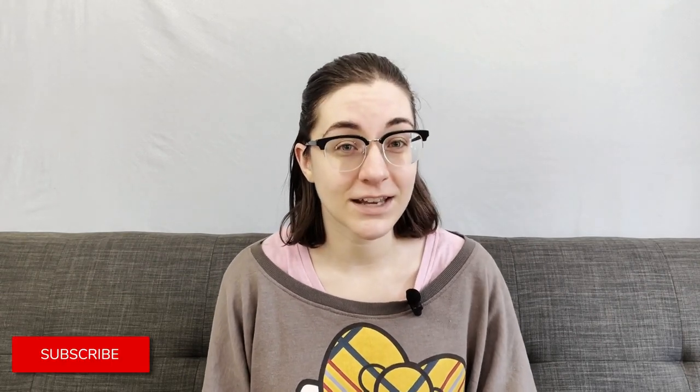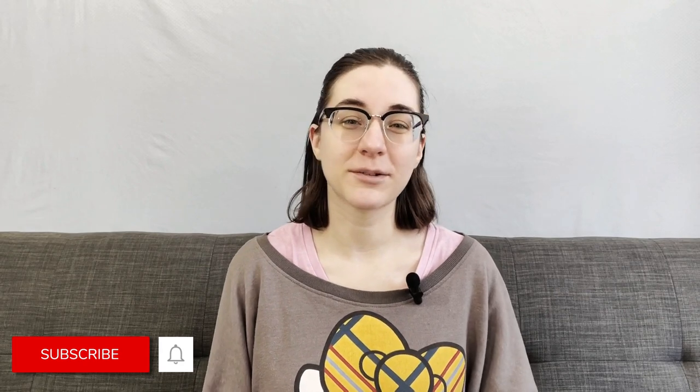Hello everyone! Welcome to Art Business with Ness. I'm Ness and I'm a professional illustrator. Today we're going to make enamel pins together. I'm taking you through the entire process from start to unboxing. If you're new here and you'd like to see more videos like this, don't hesitate to subscribe and hit the little bell — it sends you a notification every time I upload a new video.